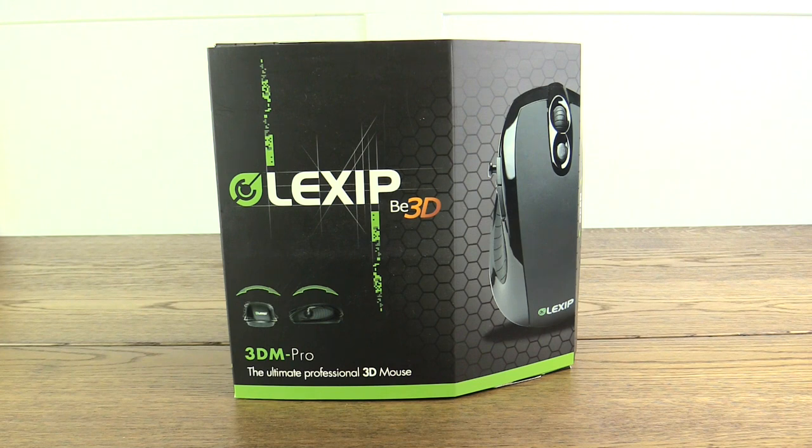Now first and foremost, like I always say, if a video is sponsored I want to be upfront about that. This video is indeed a sponsored video. I've come together with ARK Innovations to review the Lexip 3DM Pro mouse. To be honest, I'm not super technical when it comes to mice or computer accessories, so I felt the most genuine way to make this video would be a first impressions slash unboxing where I just discuss whether or not I like the product.